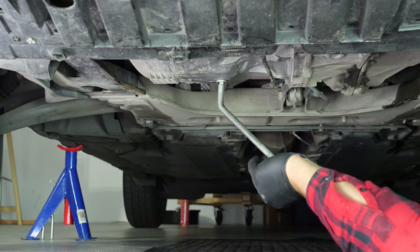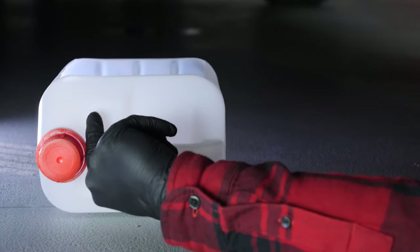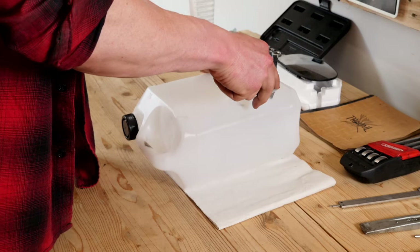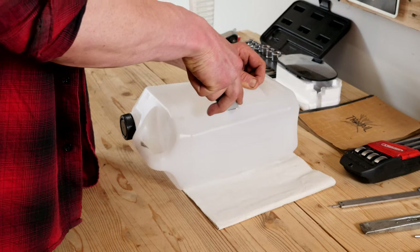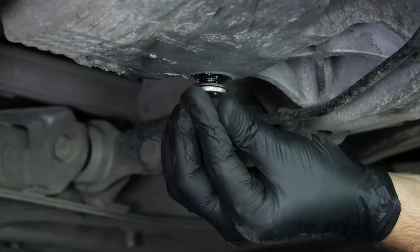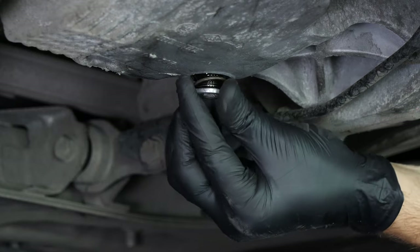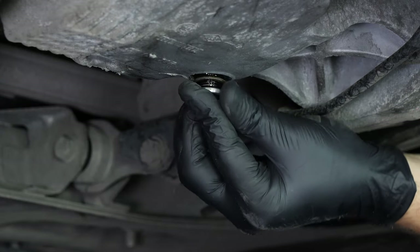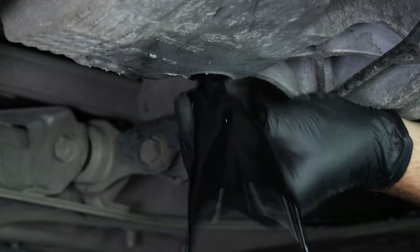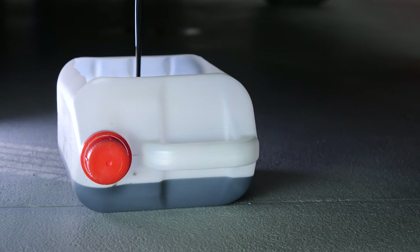Be careful on the last few turns — the oil can squirt out suddenly. You have to anticipate this by placing a container underneath to collect the oil. You can learn how to make one by watching our video on how to make a collector for liquids. Since the oil is slightly warm, we recommend wearing gloves. Let the oil run out for 10 minutes or so.